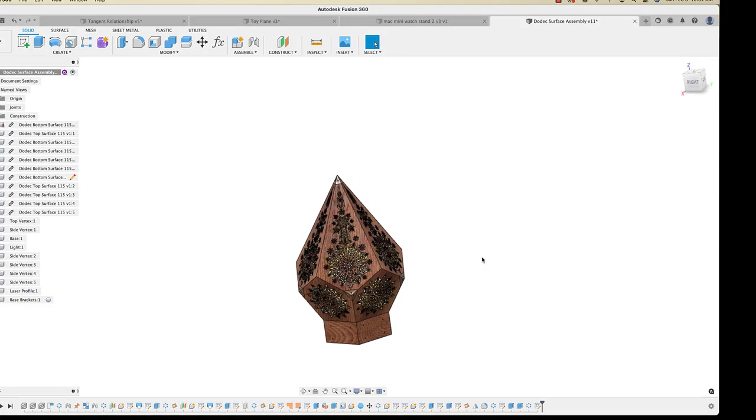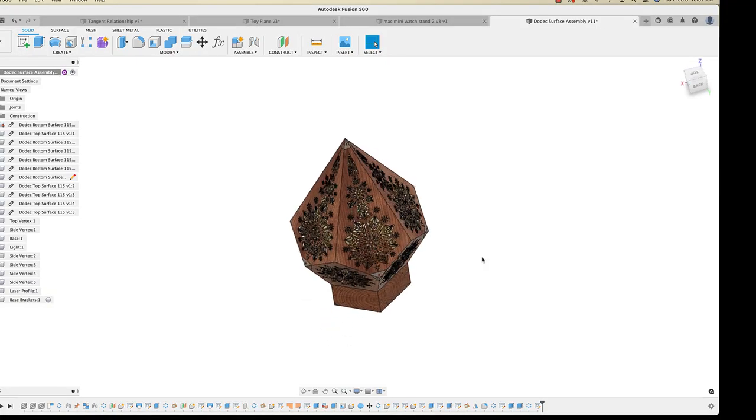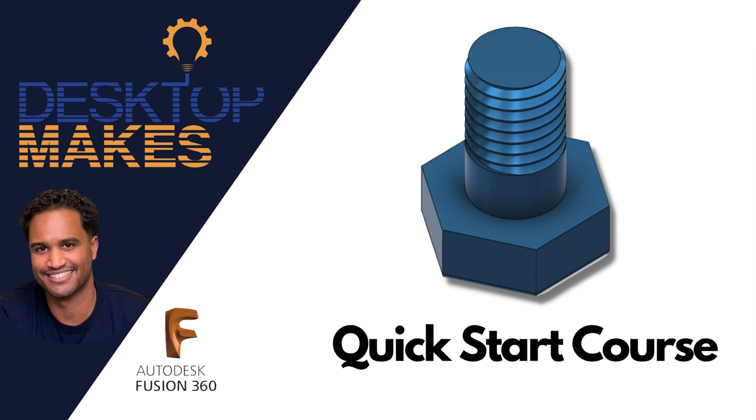I've got an old design here — a sculpture I was working on. Before I demo the SpaceMouse, a quick word: if you're looking to get up and running with Fusion 360, check out my quick start course down below. It'll be the most efficient and enjoyable way to get up and running and creating your models.